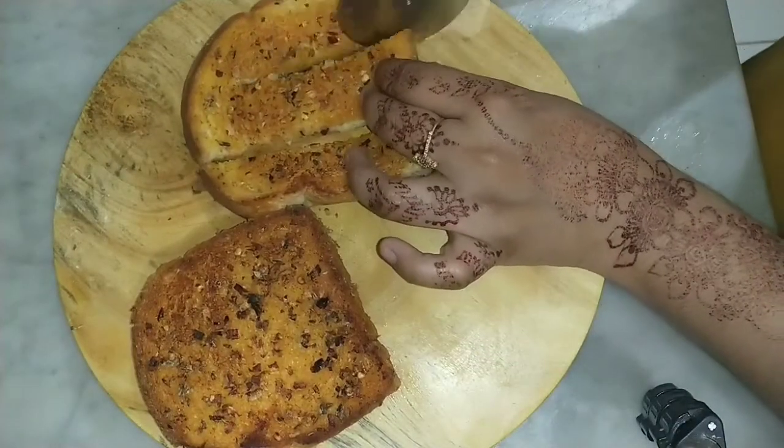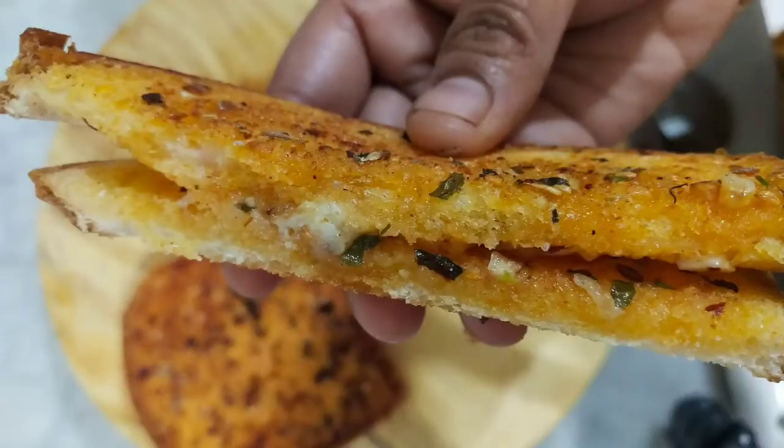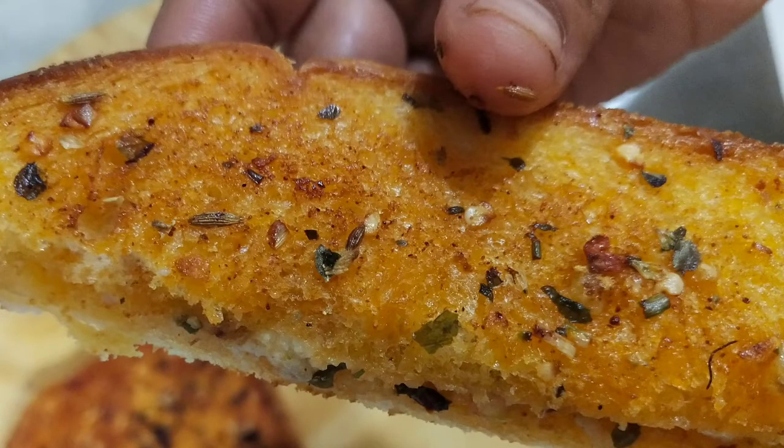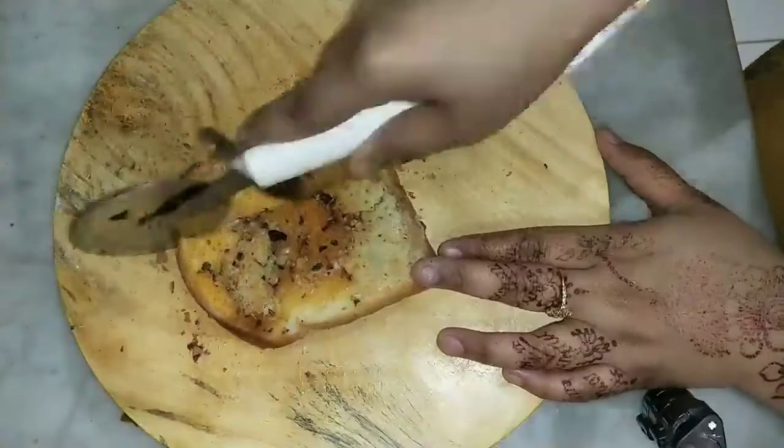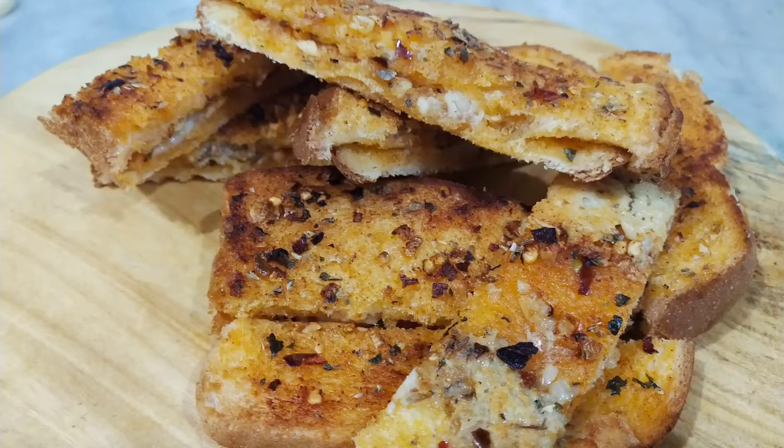Once cooked, put the garlic bread out and make it ready for a taste. For the taste of the garlic bread, you can add it to your liking. This is the garlic bread — all of them are ready.